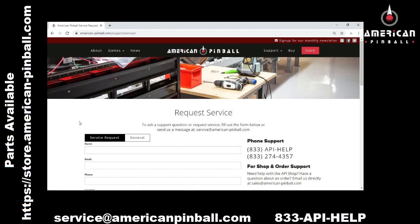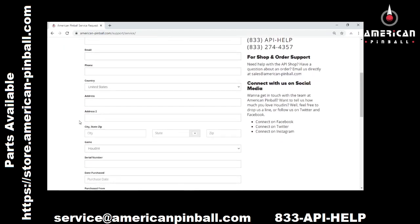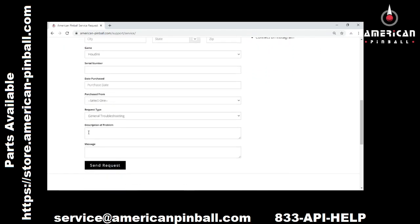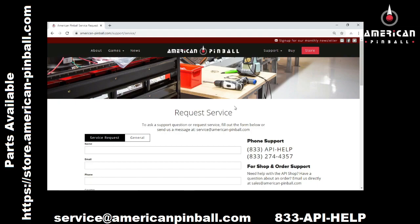Here's where you submit a service ticket. Fill out all of your basic information as well as a description of your problem. This will submit your ticket and I will contact you if I need further information and we'll go through some troubleshooting.